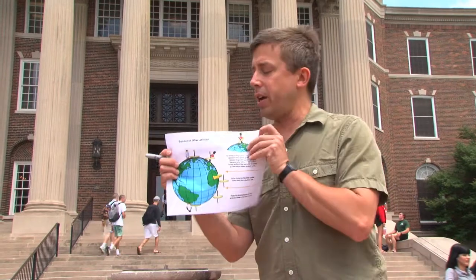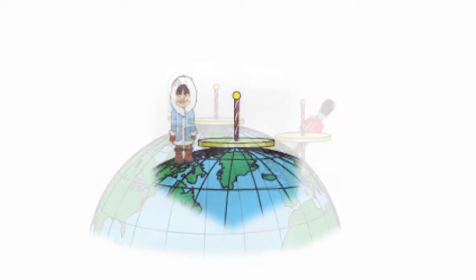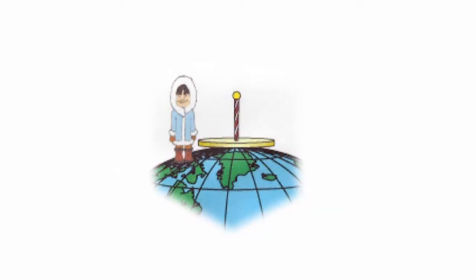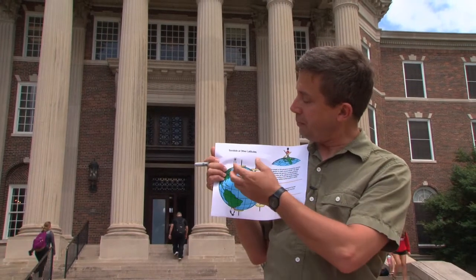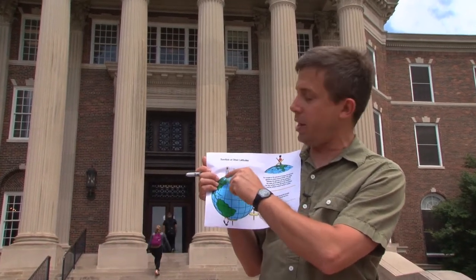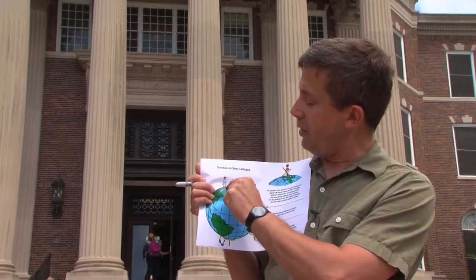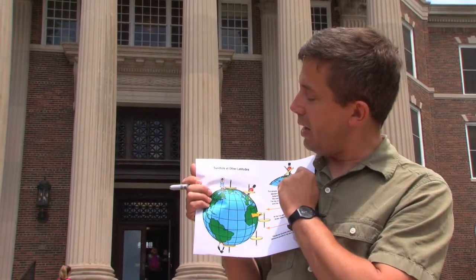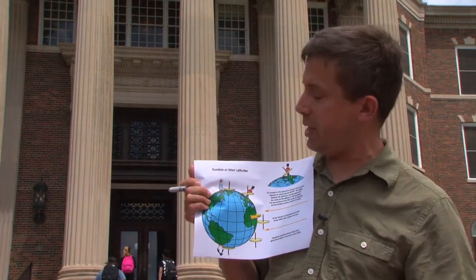It all has to do with the angle of the sun and the angle of the Earth's rotation. The simplest sundial to understand would be a sundial at the North Pole. At the North Pole, you have the style pointing straight up and the face of the sundial completely flat. The sun's coming from over here. As the Earth rotates, the shadow falls directly away from the sun, the dial rotates as well, and so the shadow will fall in a different place on the dial and you'll be able to tell what time it is.